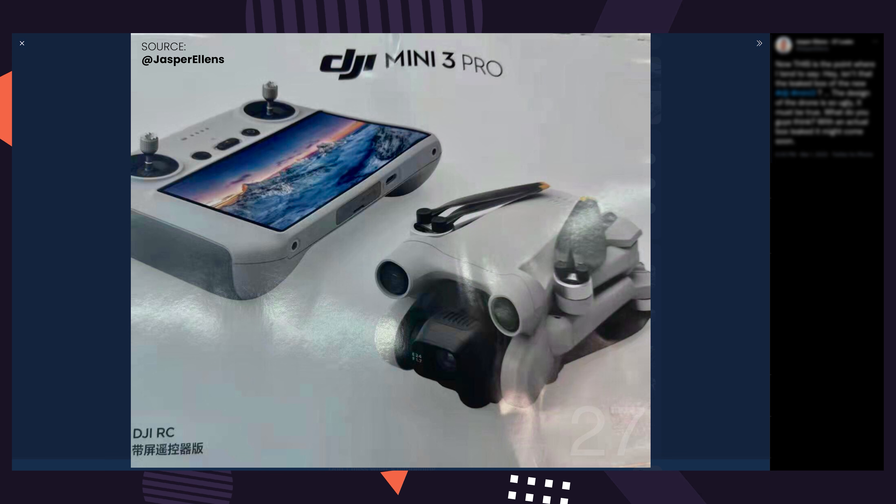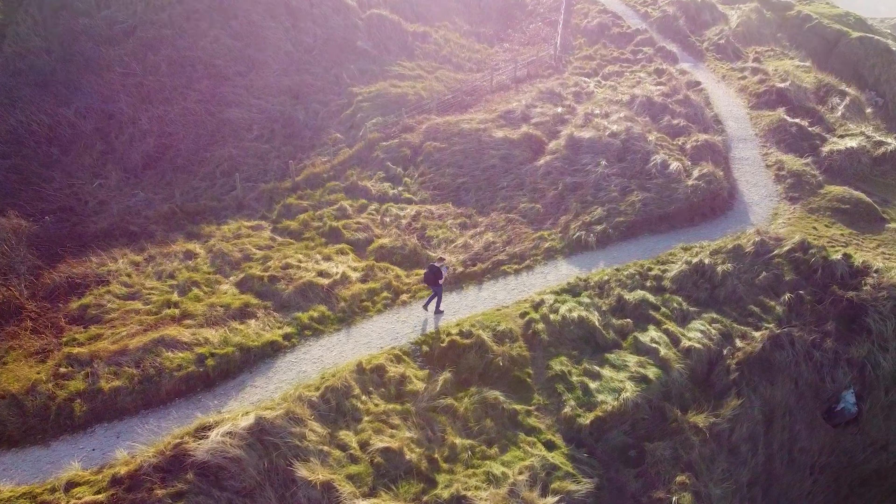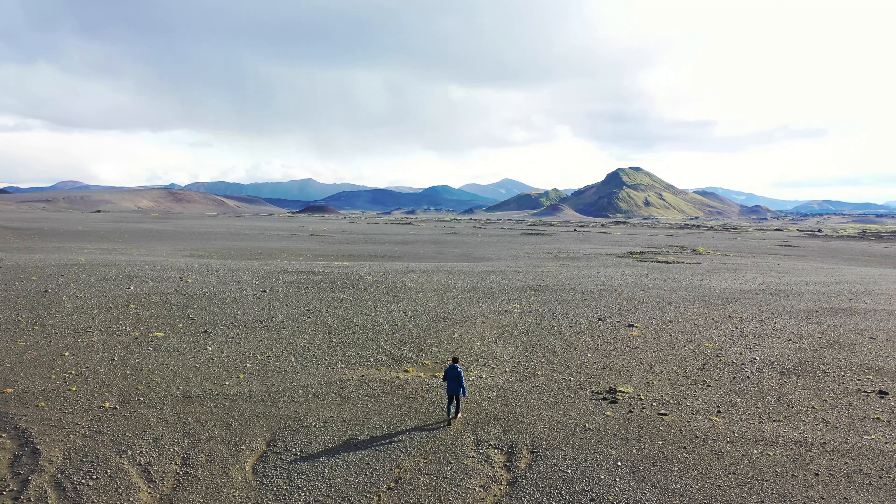I think obstacle avoidance also points to another feature this drone might have: active tracking. If it has obstacle avoidance, I don't see why it wouldn't have active tracking capabilities — another area where the DJI Mini 2 currently lacks. You can now do it with third-party Android apps but the tracking isn't very good. I used to use the original DJI Mavic Air all the time for active tracking shots — whenever you're out hiking or riding a bike by yourself and want dynamic shots of yourself moving. It always delivers amazing results and it's something I really miss in the Mini 2. Given the Mini 3 is aimed at travelers and explorers wanting to document and share their adventures, active tracking would be a massive win.